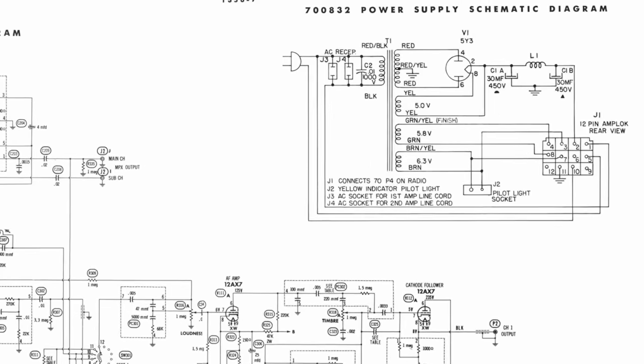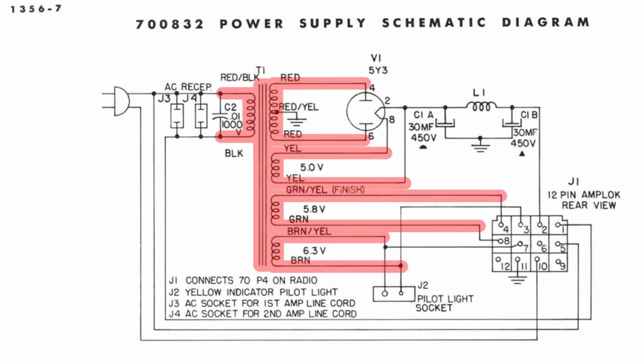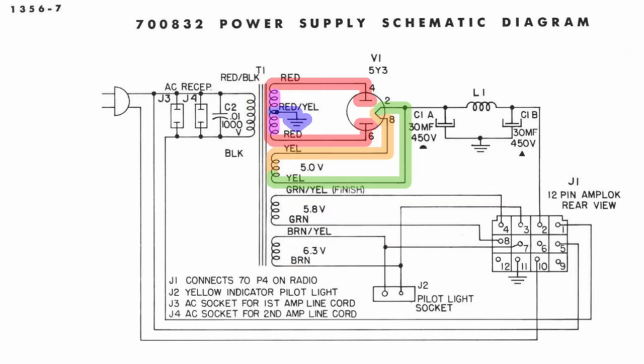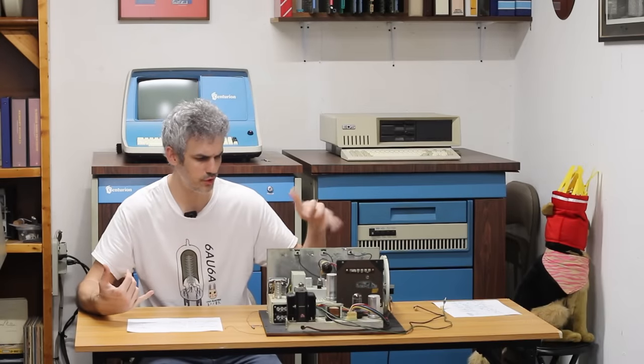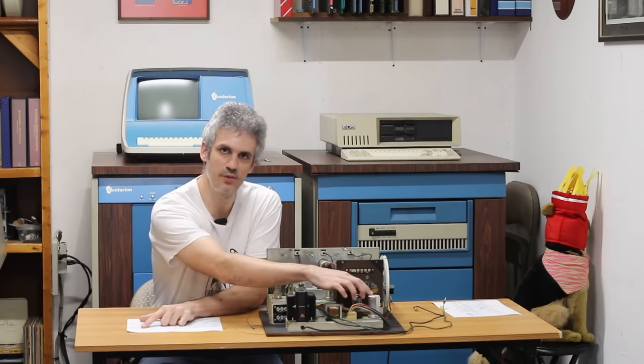The power supply though I do understand — it's really simple. There's just a nice big power transformer and a 5Y3, which is a dual diode rectifier. Then we have a choke and two capacitors in this single can. I'm guessing it generates around 300 volts of high voltage, because the capacitor is rated for 450 volts so they wouldn't have been pushing it too hard.